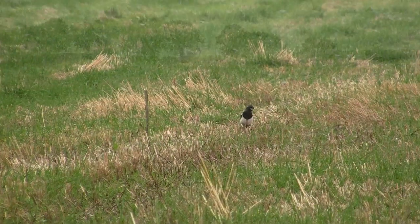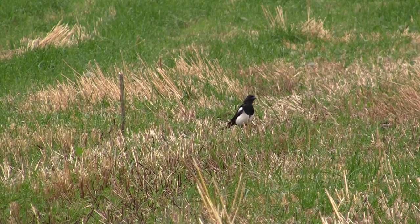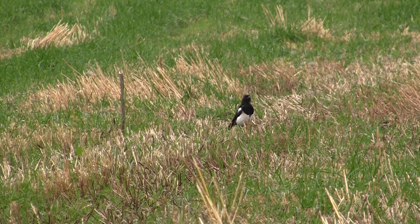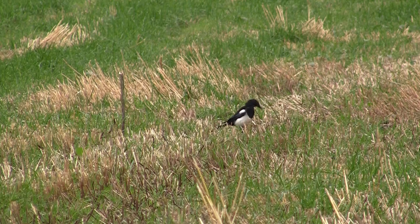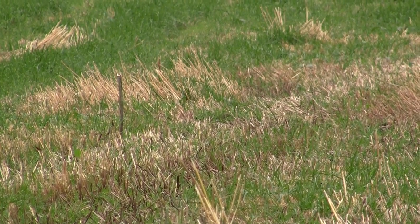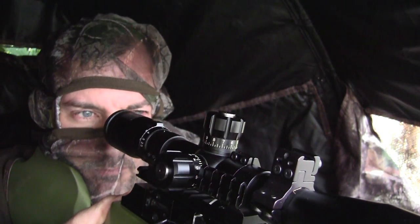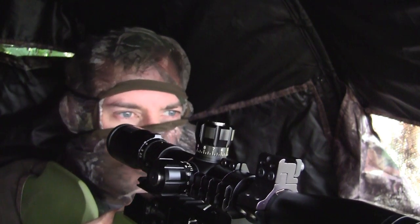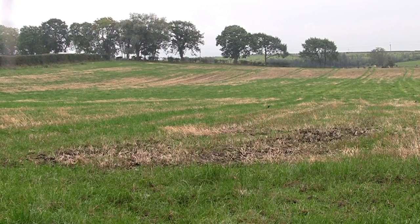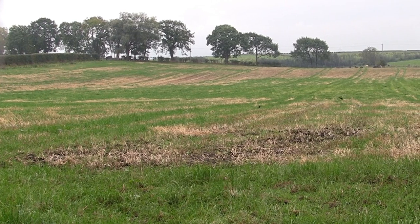Again another bit of a wait and another magpie arrived. This time he landed at a distance and then walked into the bait, and as soon as he gave me a good opportunity for a shot I took him — again a shot to the heart and lungs. He managed to get about 10 yards before he dropped. That's the difference between a shot to the heart and lungs and the head: with a head shot they usually drop where they are, but with heart and lungs they can sometimes run a few yards before they drop.